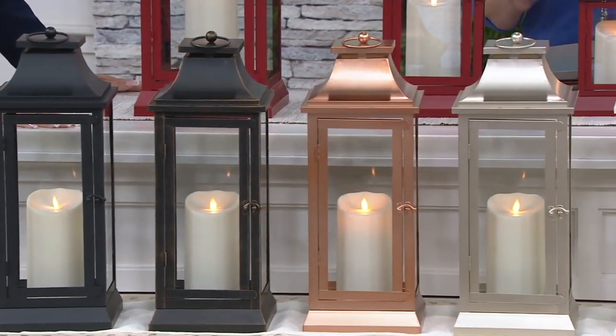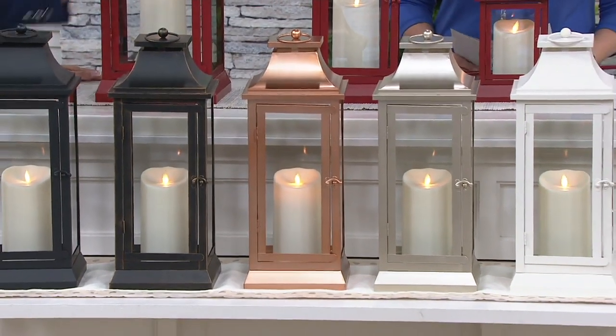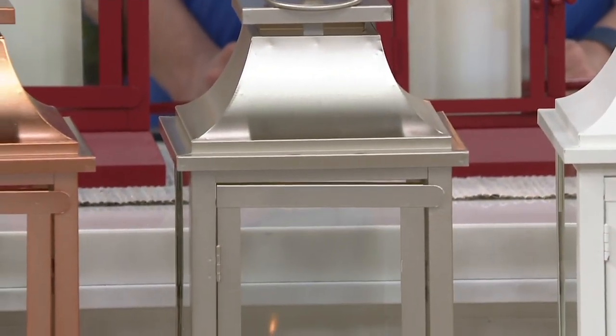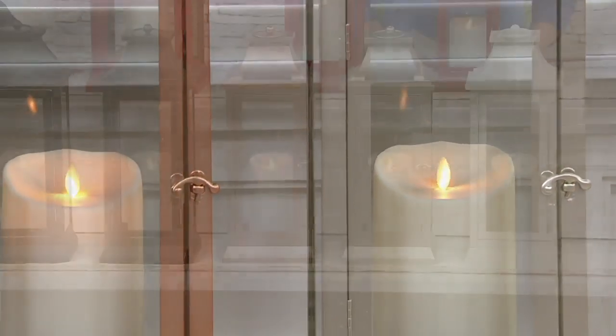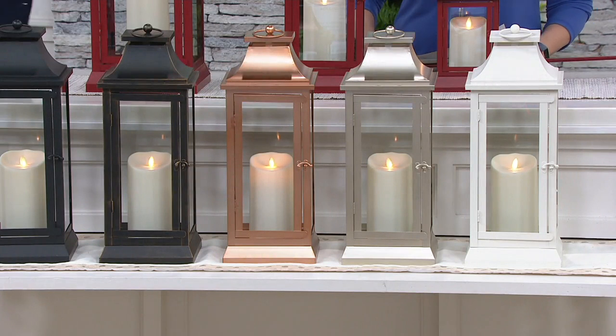Next to the bronze is the new copper, which is just stunning — it almost has a rose gold tint to it. Then there's the nickel, which is also new. If you're loving metallics, this will compliment your light fixtures outside. The nickel is kind of like a champagne — in between. And then we have the classic ivory.